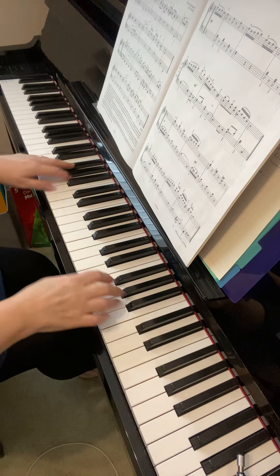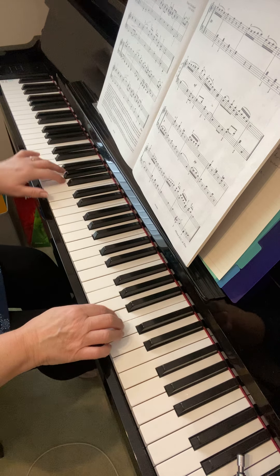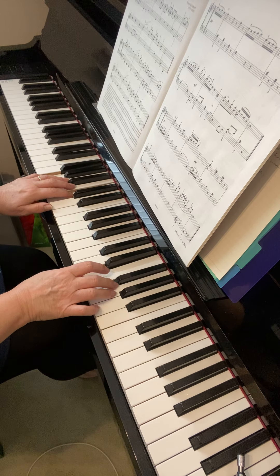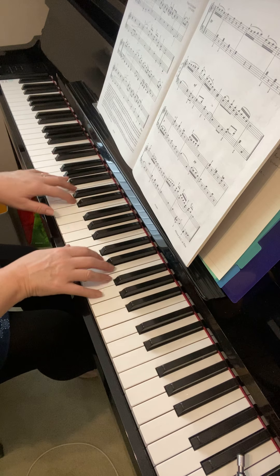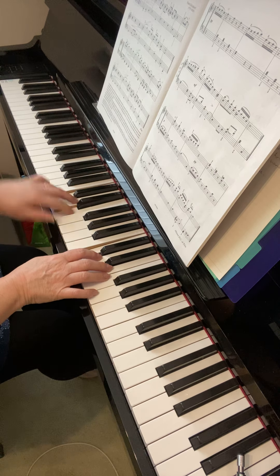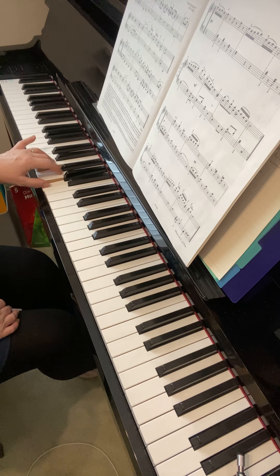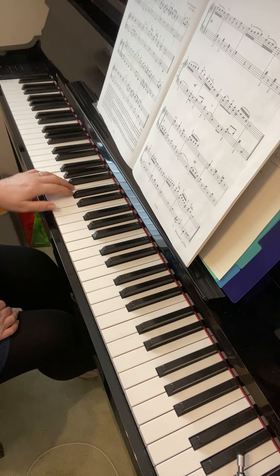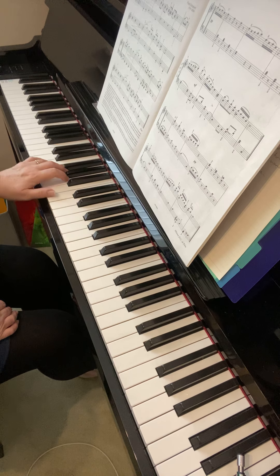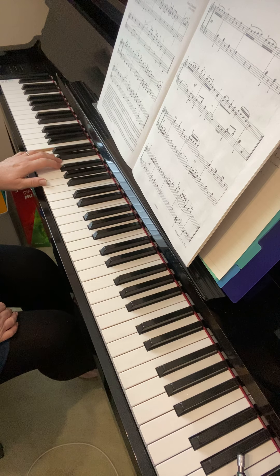That line, I think you need a lot more work, very slowly, to make sure all the breaks and the slurs are there as they should be. I'm just going to demonstrate by playing just the left hand on its own. Bar 20: break, break, break, break, hold and join, slur, break. Make sure you've really got that nailed before you put it hands together.